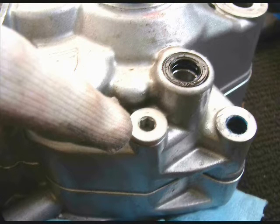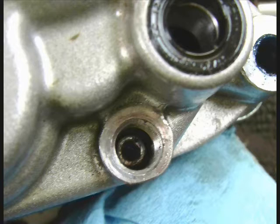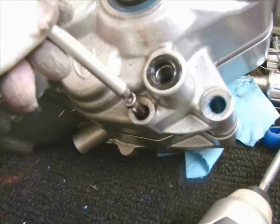On the left case, just below the shifting shaft, is a magnetic drain plug, and behind that is one of the center case bolts. I'm going to point that out now. You can see here I've taken it out and I have a magnet and I've gotten a hold of it. That's a hidden one there.